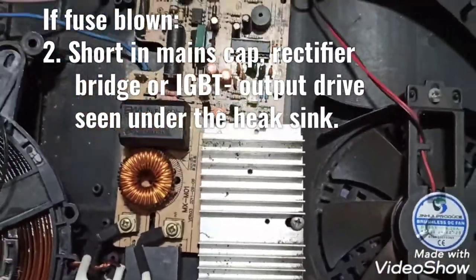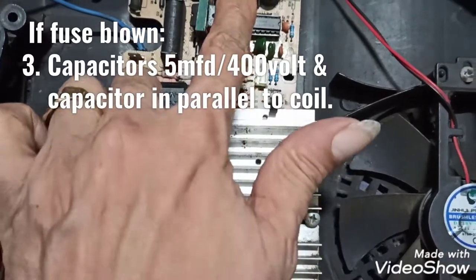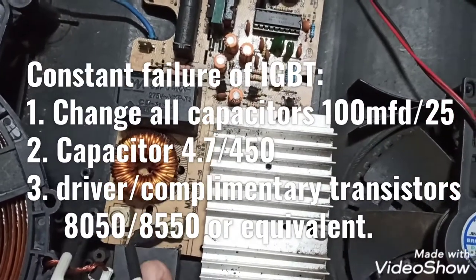So you can see the circuit here. Under the heatsink you can find the IGBT and the rectifier IC, the capacitors, and you can find the complementary transistors over there.